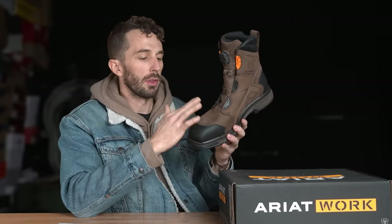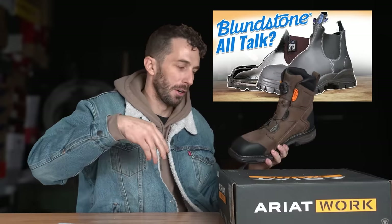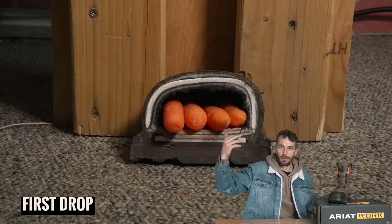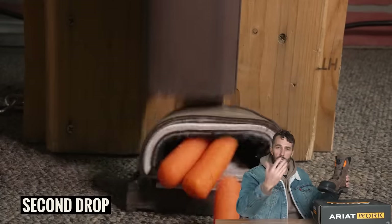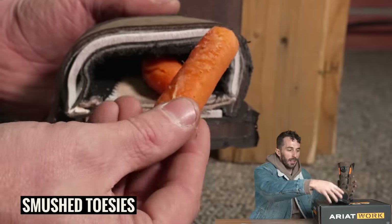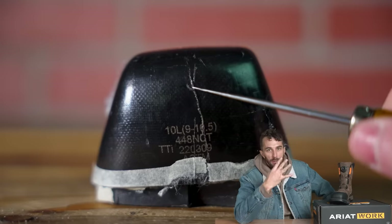Since this is a carbon toe, we broke out the drop test rig again. We took a 100-pound railroad rail and dropped it from about 36 inches. First drop — no deformation. Second drop — still looked good. Third drop — still good. On the fourth drop the carbon toe finally started cracking and showed failure. So if you've dropped 100 pounds on your toe three times, maybe get a new pair of boots before the fourth time.